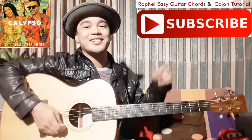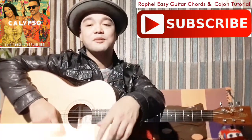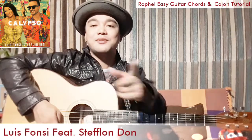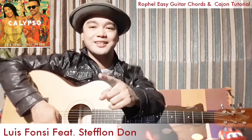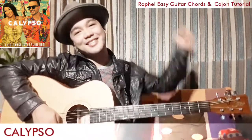Hi guys, I'm back to my channel. I'm Rofo Merifloris and welcome to Rofo PC Tutorial. For this time, I would like to share to you a beautiful song by Luis Fonsi featuring Steck Landron. We call this one Calypso. Let's do this!